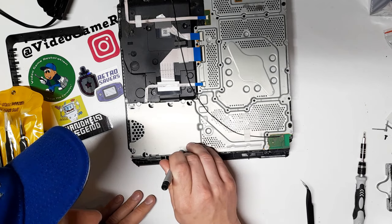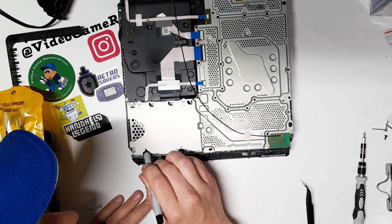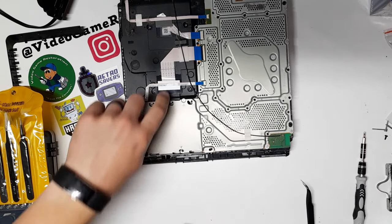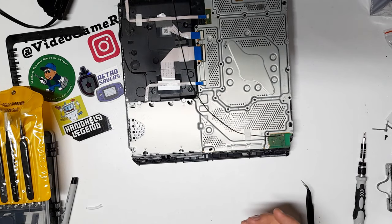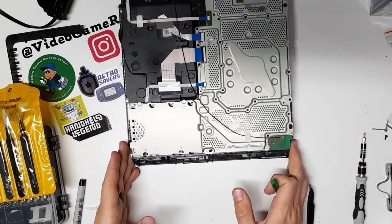There we go — I'm just going to color these up here and we'll call that a victory. I think I got them all. Now there are a couple of little screws in here we don't need to take out because they just disassemble the disc drive, and that's not what we're trying to accomplish right now. If we had a problem with the disc drive, yes — but until then, no.